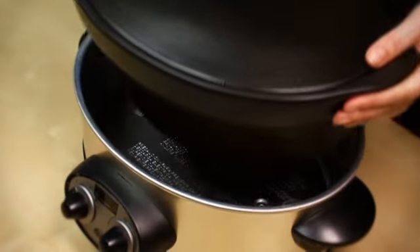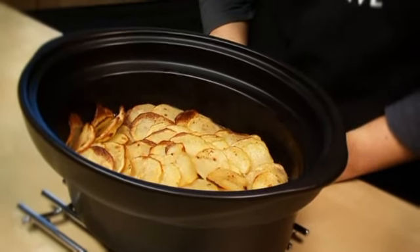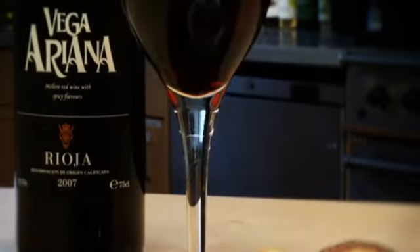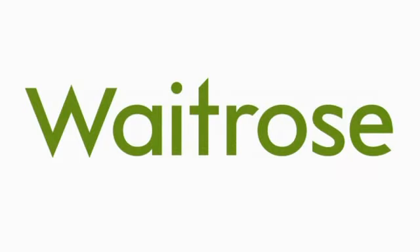Remove the slow cooker dish from the base and place it in the oven. Cook for 30 minutes or until the potatoes are golden and tender. Serve with green beans and a glass of Waitrose Vega Ariana Rioja.